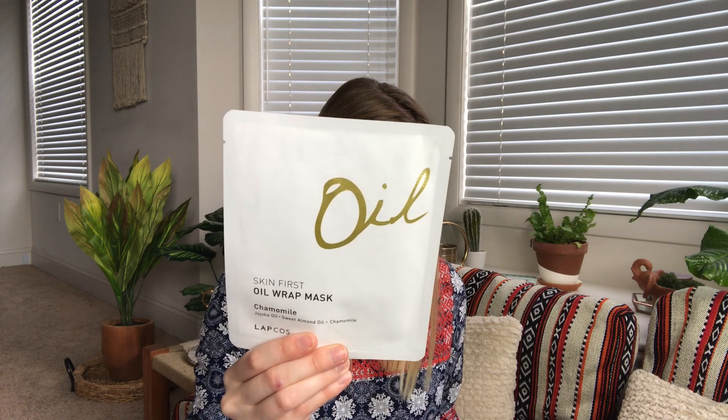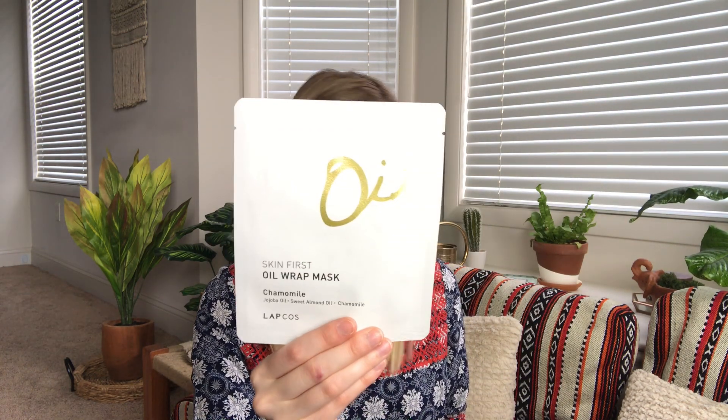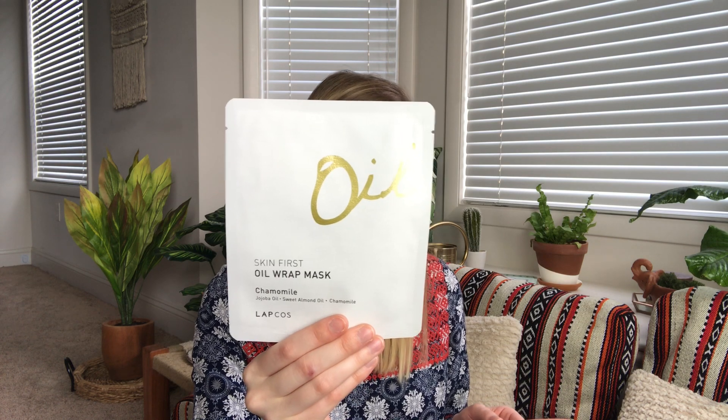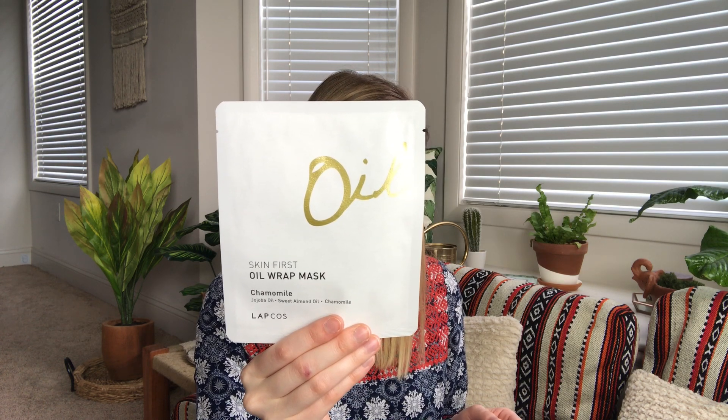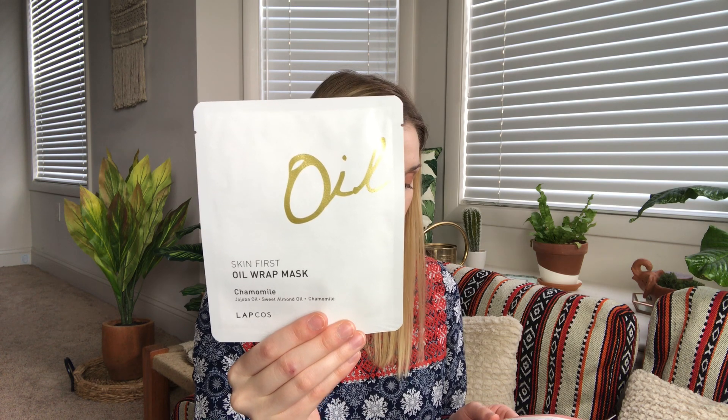The next one is the Skin First Oil Wrap Mask in Chamomile — I feel like I've gotten this one before. It retails for four dollars and fifty cents. Not only can you enjoy chamomile as a soothing tea but also as a nourishing oil for your skin. For all our oily gals and guys, not to fear — these oils were made to be used on all skin types. I am an oily gal so that's good to know, though it is good to use oily products for oily skin sometimes.